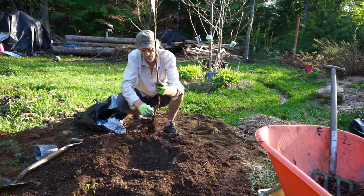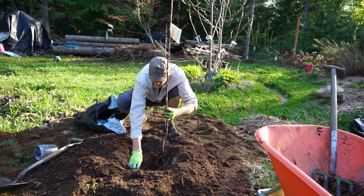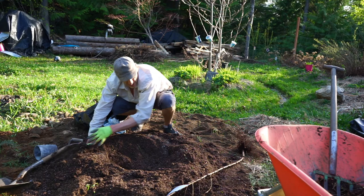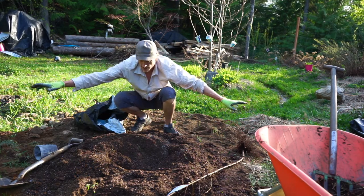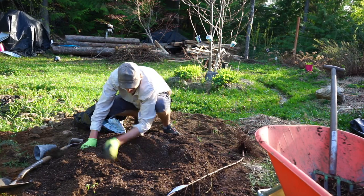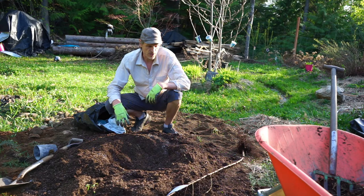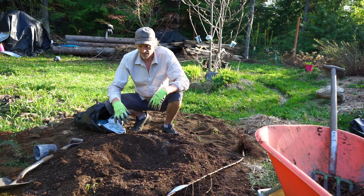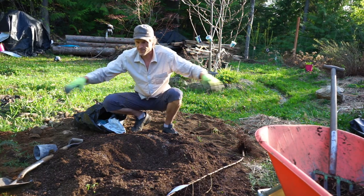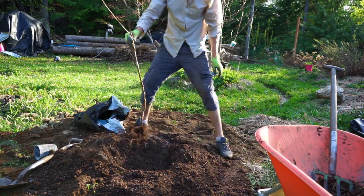You always want to keep the crown level to the ground — not too deep or too high. I actually want the roots to go in and spread out instead of twisting around so that they grow out into the ground. With the potted ones, if they've been growing for a year or more in the nursery, they can be clumped up and you really want to pull those apart well so that they have a tendency to spread out and find nutrients past your hole.